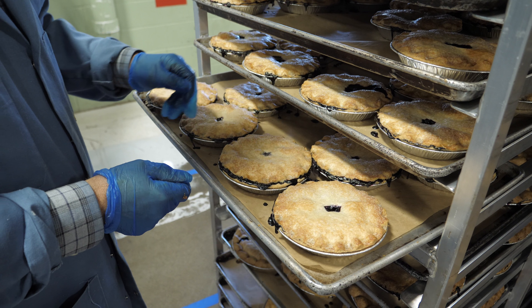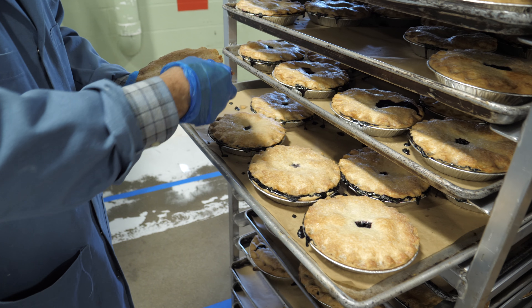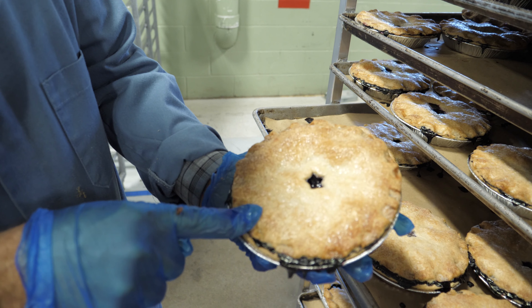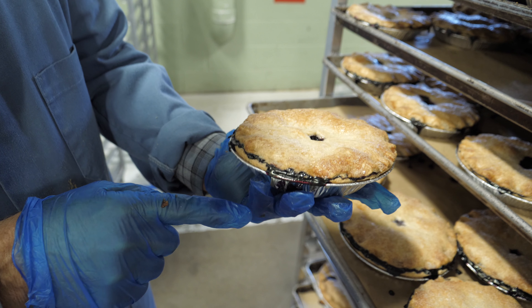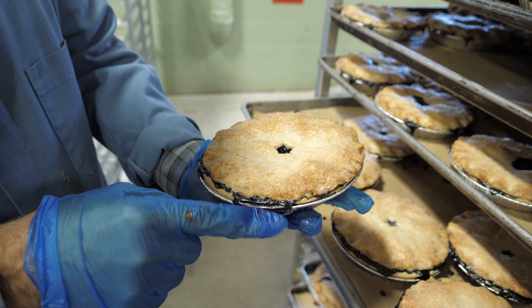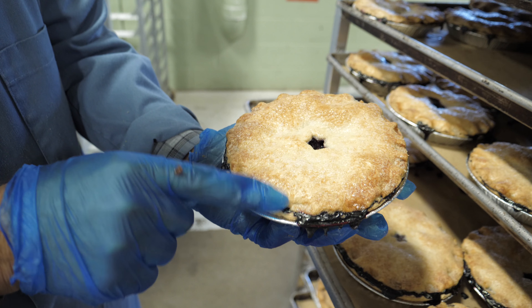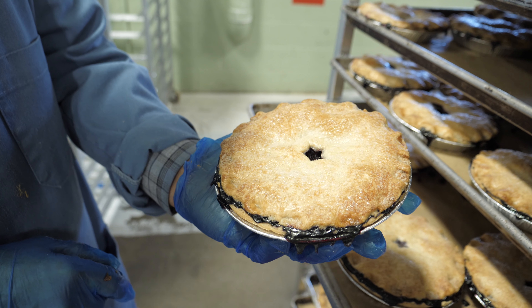Now we are looking at six-inch blueberry pies. They look pretty nice — they're hand-crimped — but they don't get a perfect score. You can see that the top crust was not crimped to the bottom crust as tight as it should be, and it kind of split open in a few spots. You can see that the boil-out leaked through the edge of the pie. It's okay, it's passable — it is still a pretty, very handmade pie.